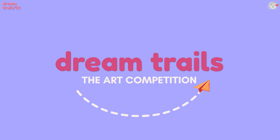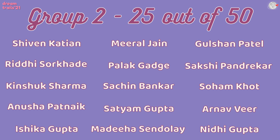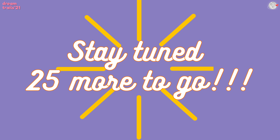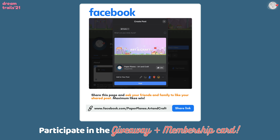It's time for more prizes. Thank you so much for your overwhelming response. The next group has these winners — congratulations! We are so happy to have your entries and we were so excited to send the prizes. Why don't you try and participate in our giveaway plus membership card competition as well? All you have to do is share our Facebook page and get the membership card.